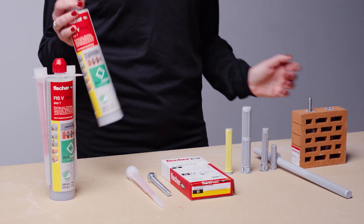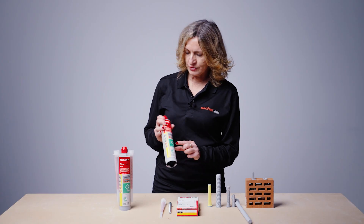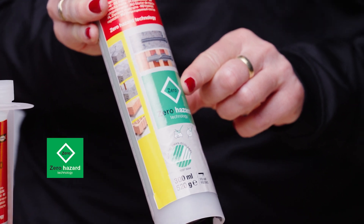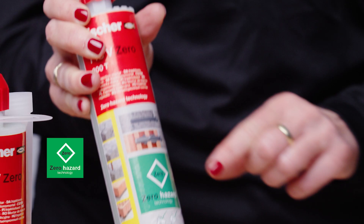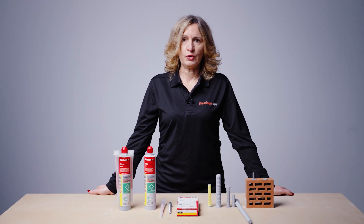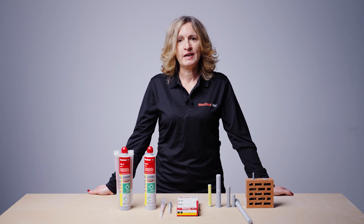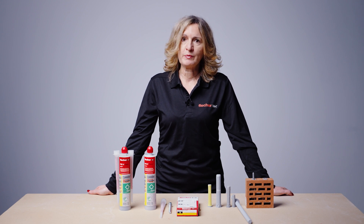FISV0 is a very unique, first worldwide peroxide-free injection resin. Environmentally hazardous substances are replaced by a completely new chemical formulation. This resin is free of any hazard classification symbols, therefore no safety data sheets are required. No hazard labeling allows also easy storage and shipping.